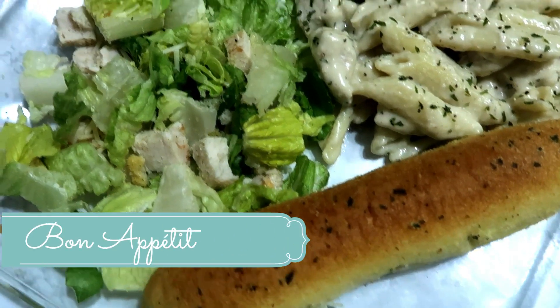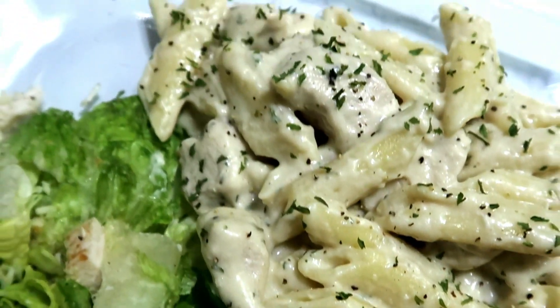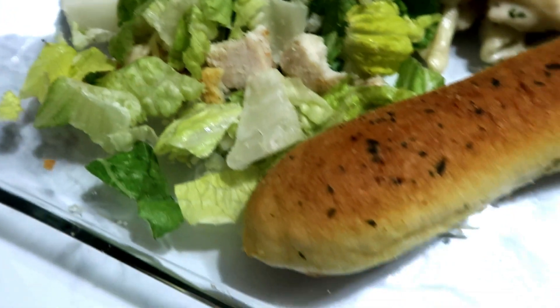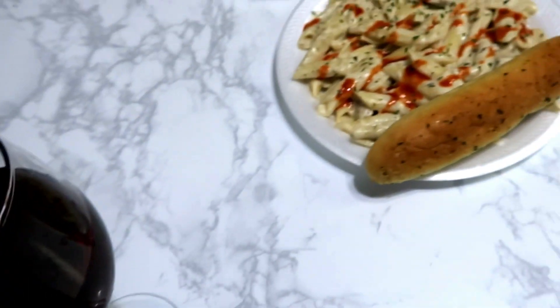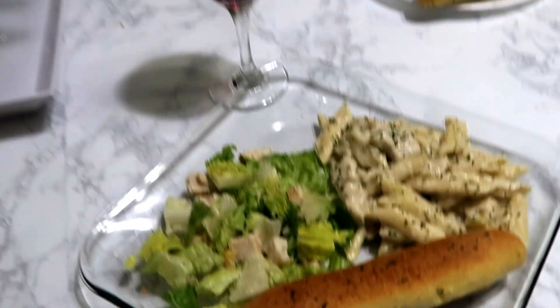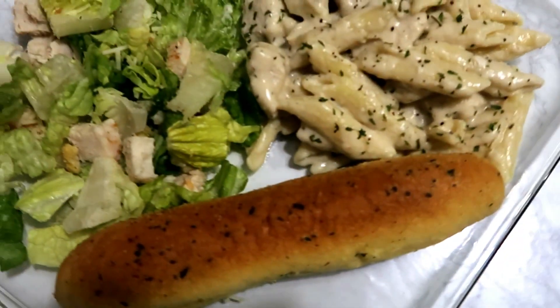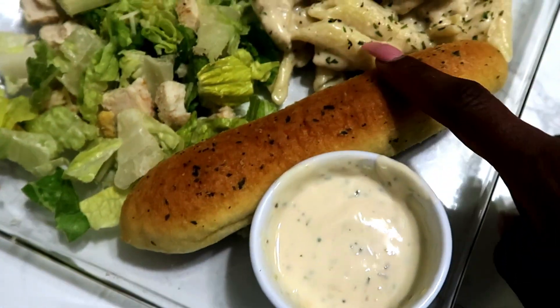And here is the end result — got my chicken alfredo, my Caesar salad, my breadsticks. I almost forgot my alfredo sauce for my bread.